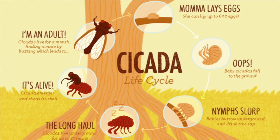So typically you find cicadas around trees, either at the base, on the trunk, or into the canopy where they start looking for mates.